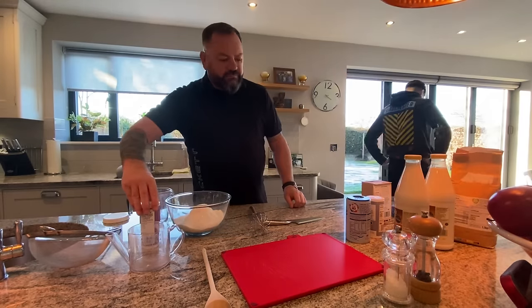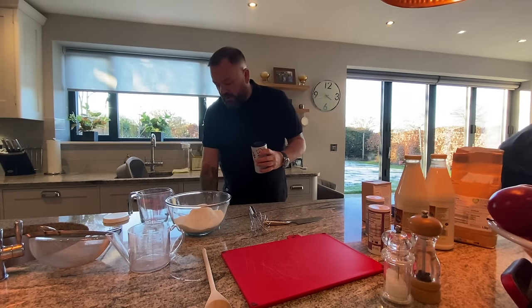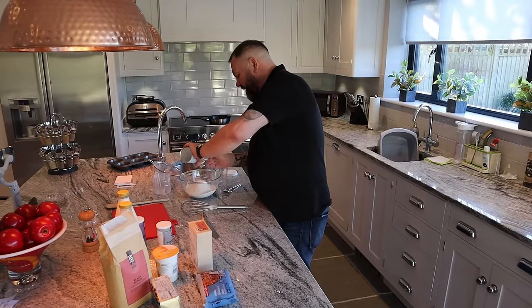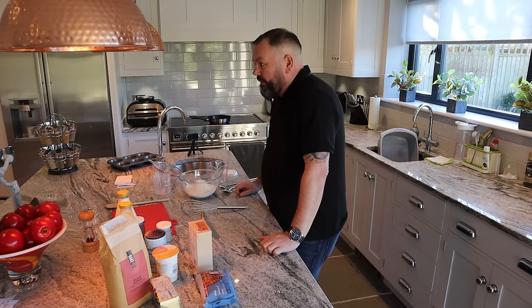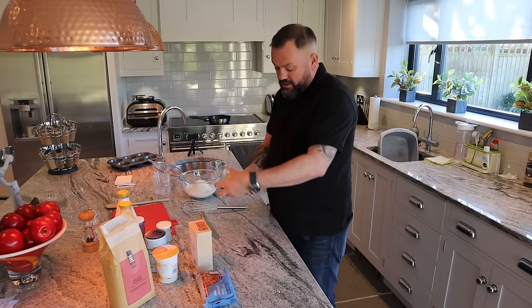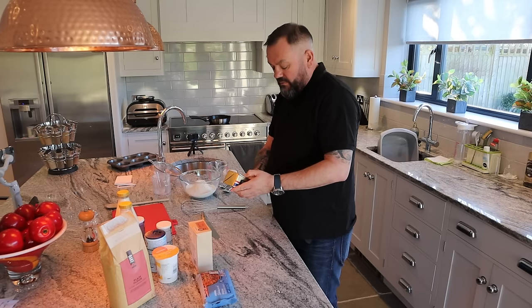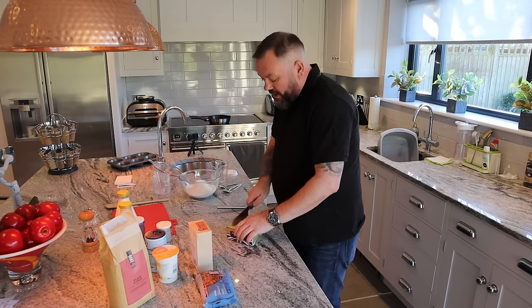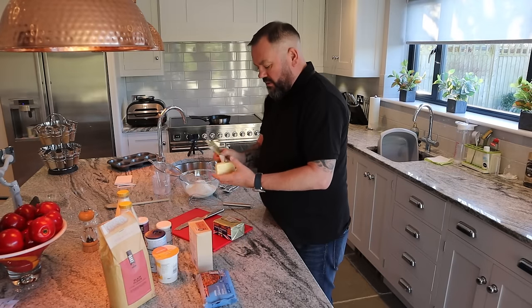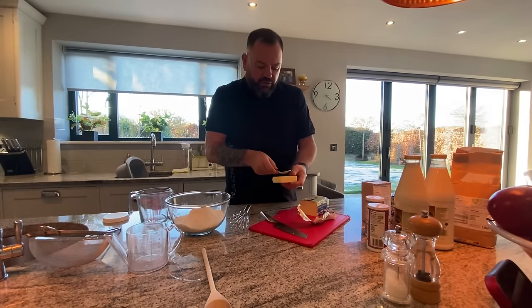Then we're going to put in half a teaspoon of salt. And now half a cup of butter — I'm not sure how much that is, but it says four tablespoons, so that's about 50 grams. I'm cutting it up into four tablespoon-sized chunks on the cutting board and adding it to the bowl.